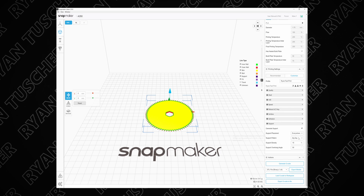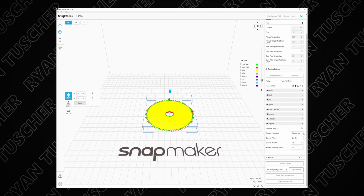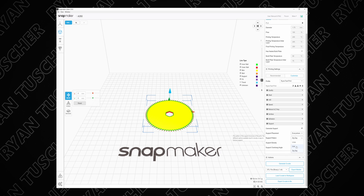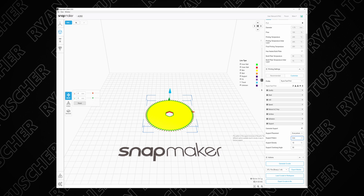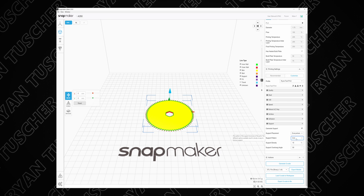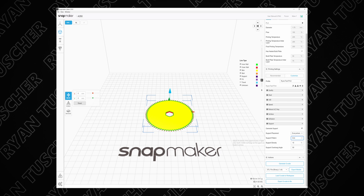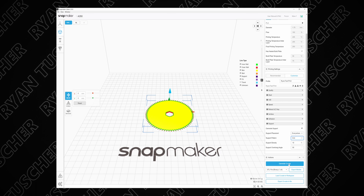To enable supports is super easy: click on the little dropdown arrow and click 'Generate Support.' You can choose a couple of settings. For this instance I'm going to use zigzag because it's a smaller gear. However, if you're making something really big — like maybe eight by ten inches — use grid, as it makes bigger rectangles. You can also change your density and overhang angle settings. So let's go ahead and generate the g-code.